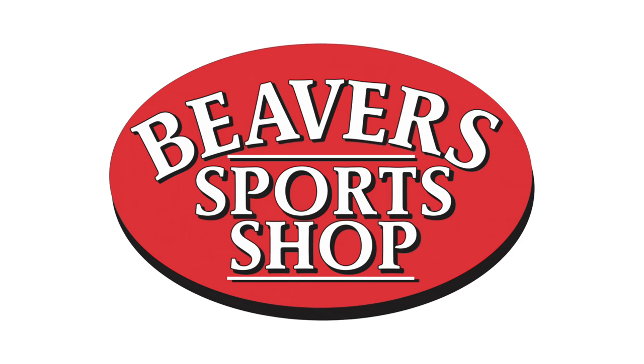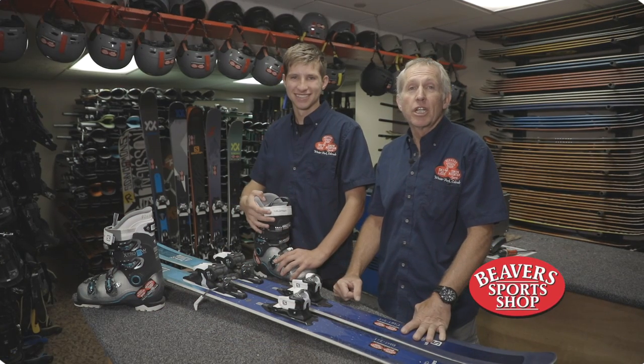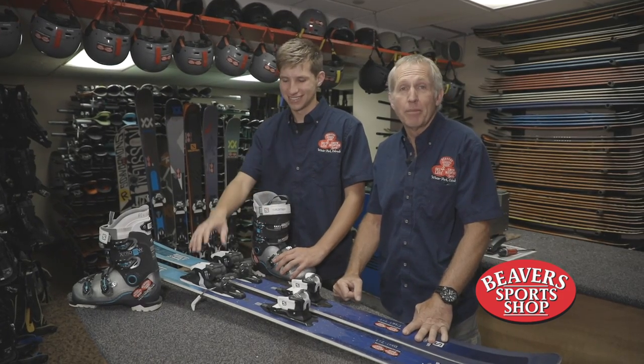Welcome to Beaver Sport Shop Ski Rental Tips. Today we're going to show you how to get in and out of your ski binding.